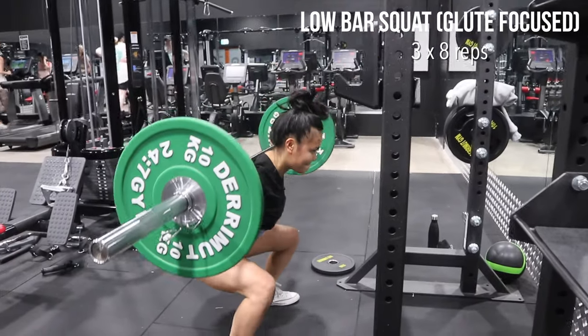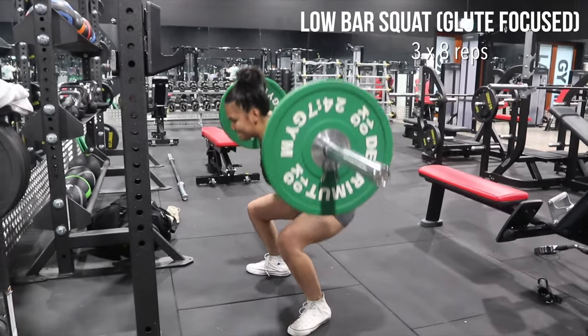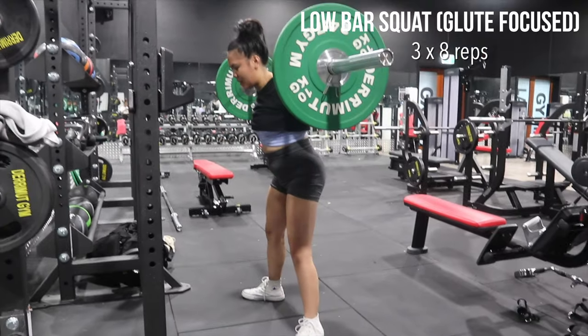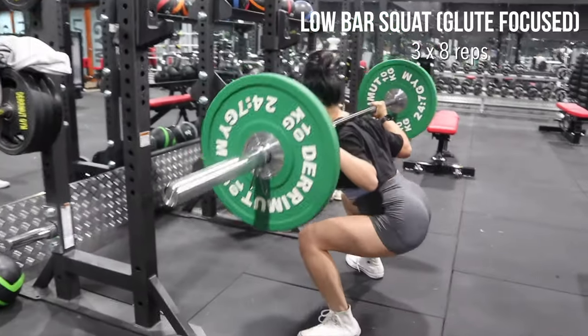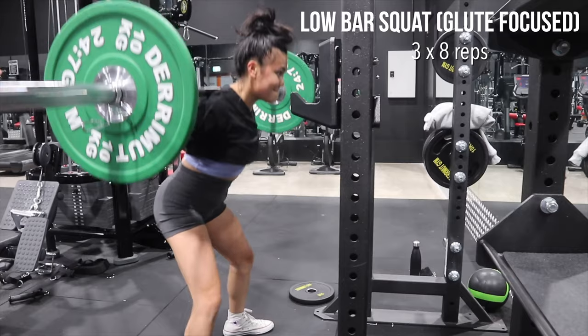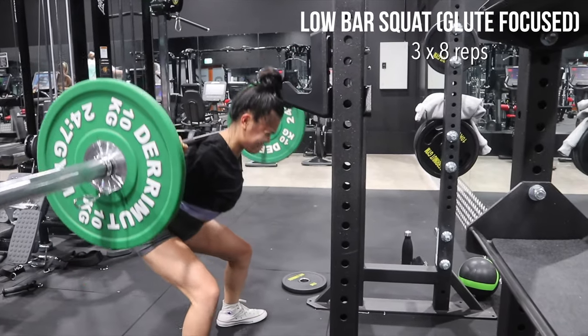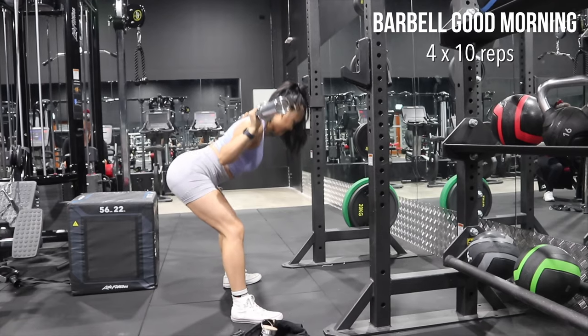With squats, make sure that your core is engaged and pretend like you're just sitting down on a chair. Make sure that you have a neutral spine and get as low as you can, driving through your heels to explode back up.